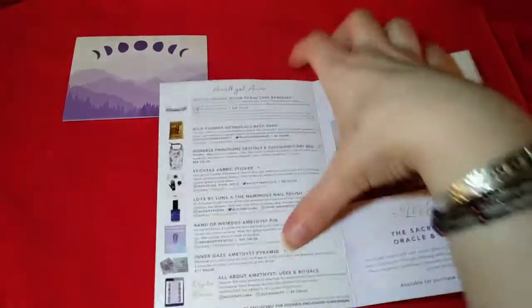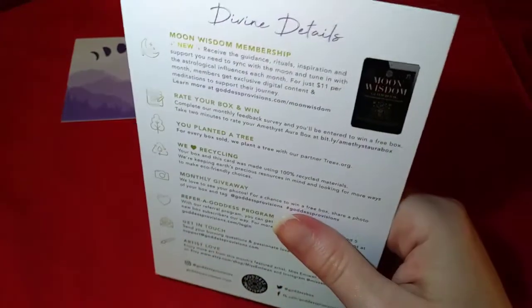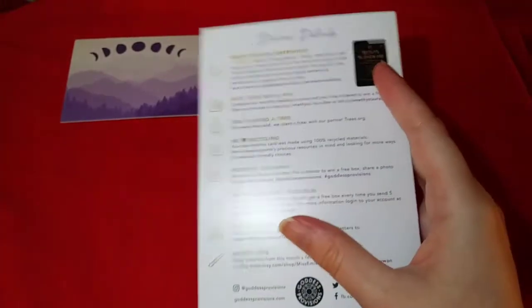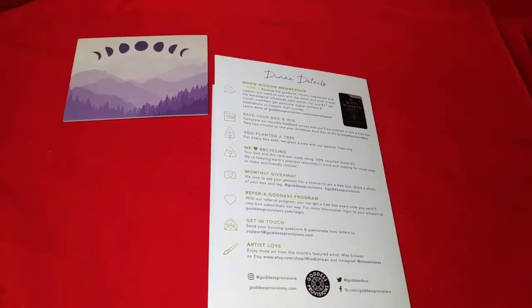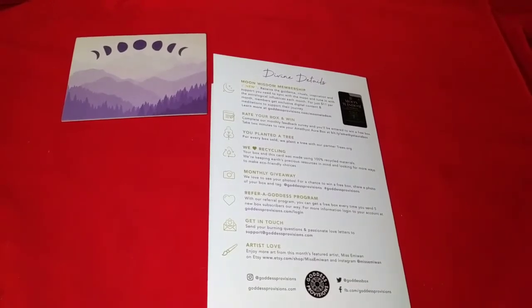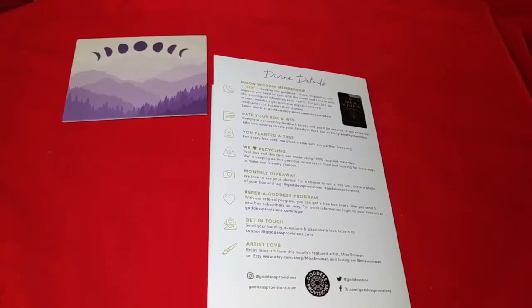The product guide is always in here. February's theme is Amethyst Aura. This box is $33 a month, which I absolutely love — it includes shipping. You don't have to pick between prices, and you can get three and six month plans to reduce your price. I actually should have done that because I now have had three consecutive boxes.